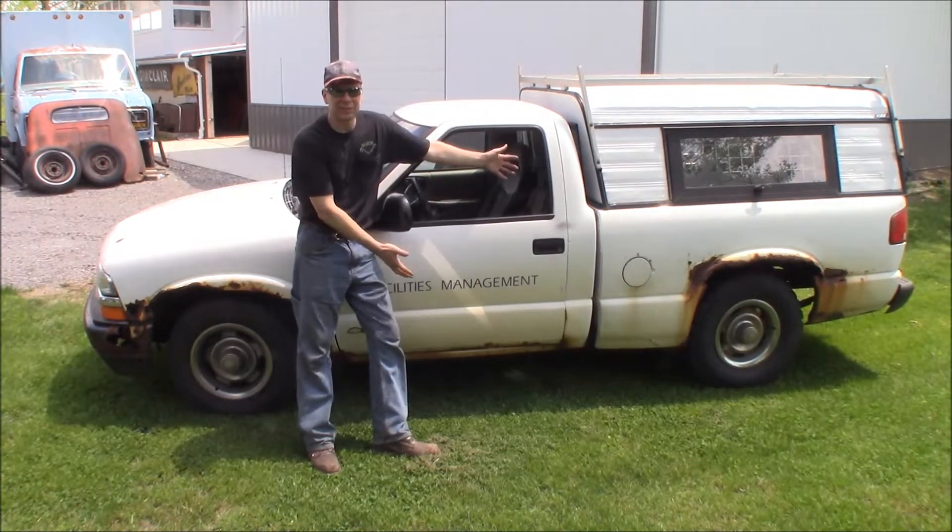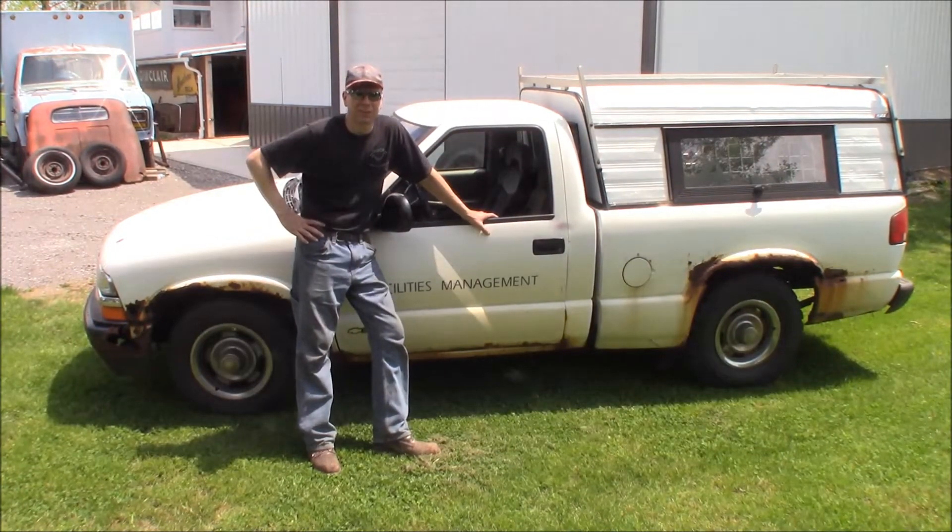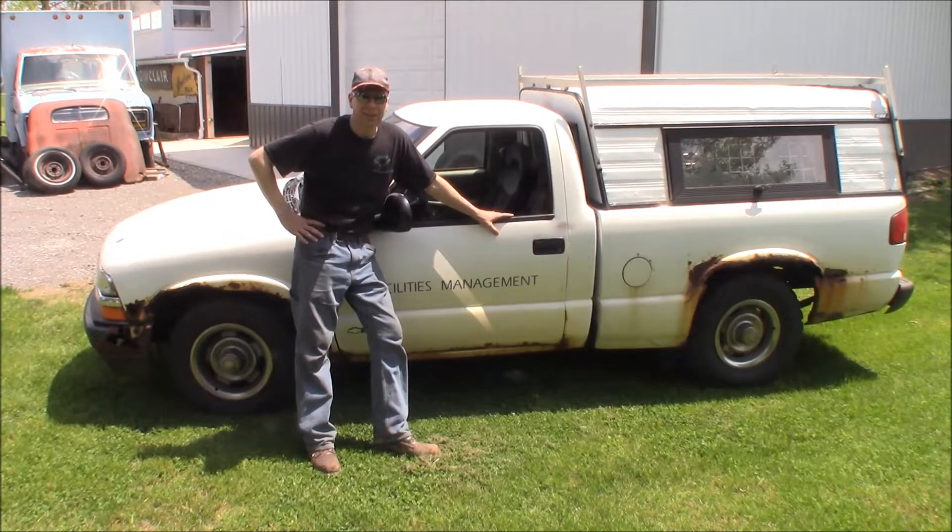This time in the Quick Speed Shop. You've seen this in the background in a lot of my videos and I've actually worked on it a few times. But today I'm going to tell you about my S10 shop truck.